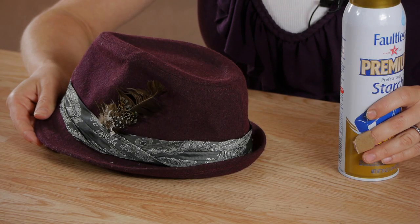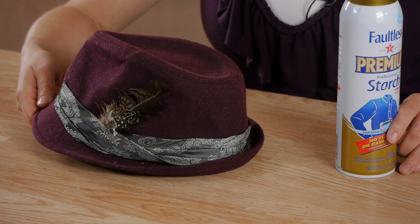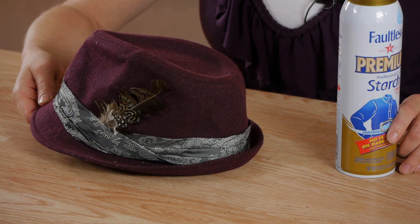It might seem like a good idea to use starch on your felt hat to stiffen it. However, using starch can cause damage to your fabric. It can also go on unevenly and damage the structure of the fabric. So the answer is no, you can't use starch on your felt hat. However, you can send it into a professional hat store to have it re-stiffened appropriately.